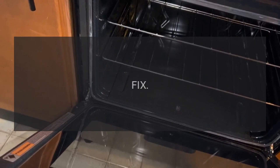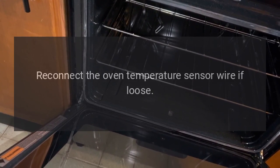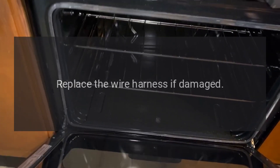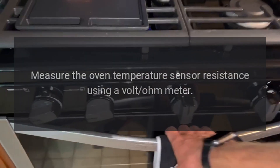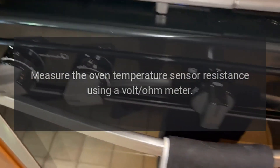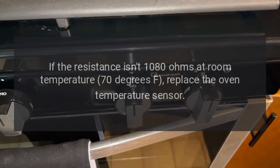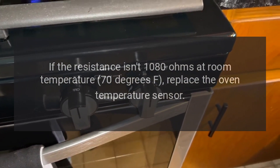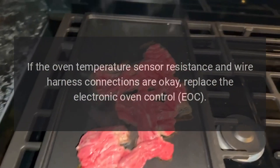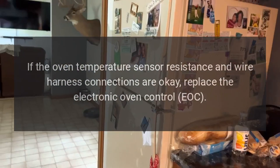Fix for F3E3: Disconnect power or unplug the range, reconnect the oven temperature sensor wire if loose, replace the wire harness if damaged. Measure the oven temperature sensor resistance using a volt-ohm meter. If the resistance isn't 1080 ohms at room temperature (70°F), replace the oven temperature sensor. If the sensor resistance and wire harness connections are okay, replace the electronic oven control (EOC).